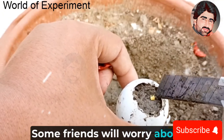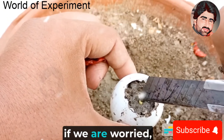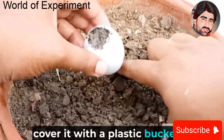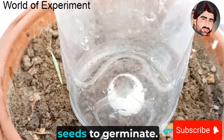Some friends will worry about the survival rate. If you are worried, plant two seeds. After planting the seeds, cover it with a plastic bucket. Wait about 20 days for the seeds to germinate.